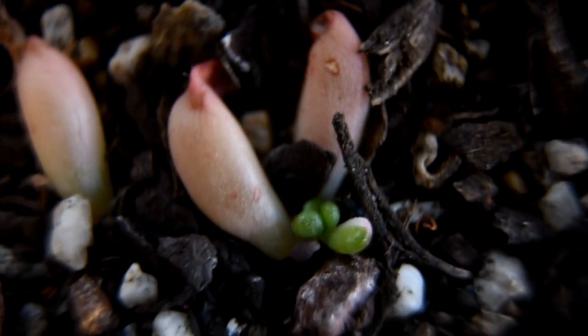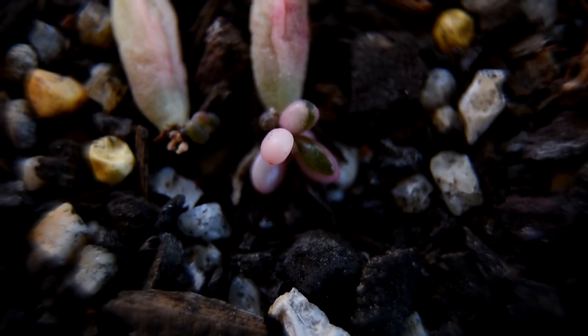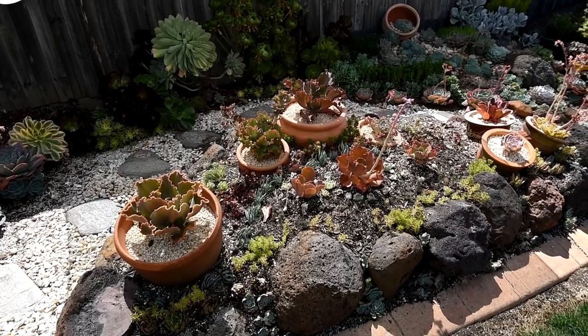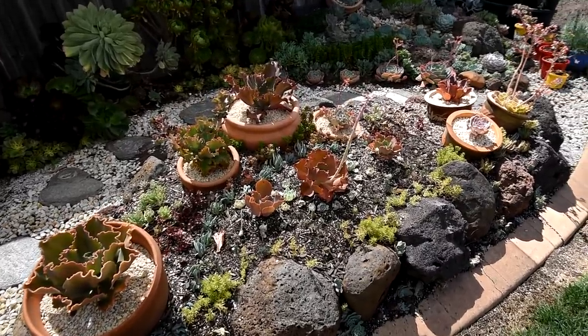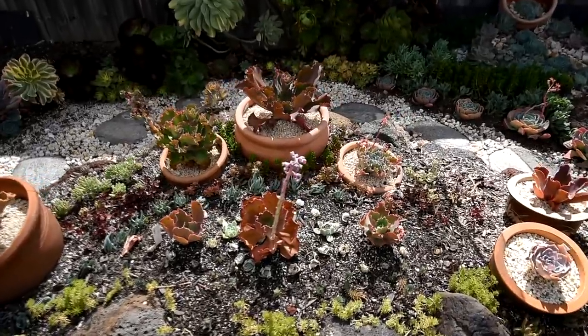If you look closely, some of them are starting to variegate — some of the leaves and the pups are starting to revert to the normal green, so they're not purely pale. Earlier I kept mentioning that I've been using them in the landscape, and as you know I recently worked on this arc, and this is where they ended up.